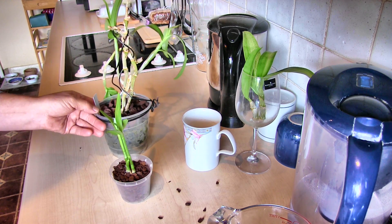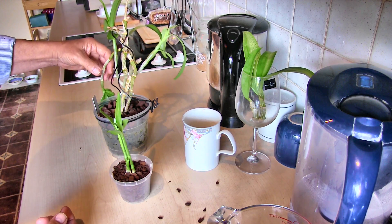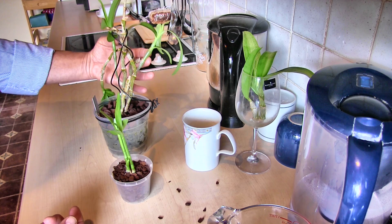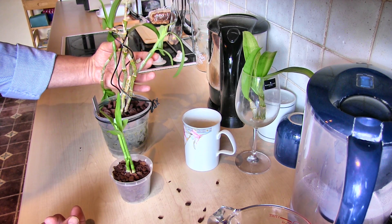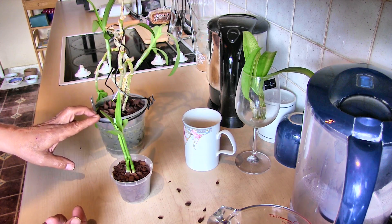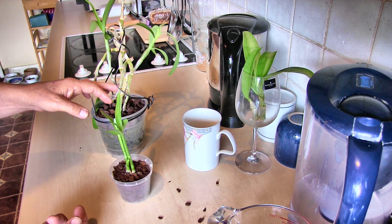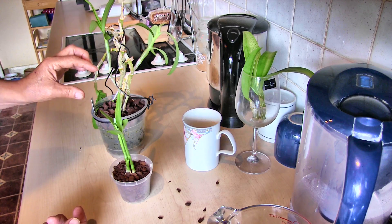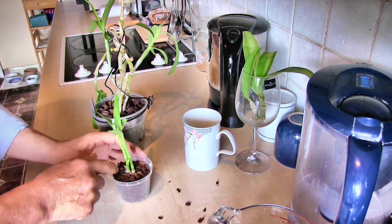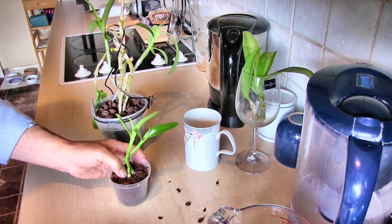The two remaining kikis I'm going to leave on the mother plant for now. Even though one is dangling down — which means any blooms would come out all wrong — these two kikis may grow on and bloom. One of them has a root, and that will eventually be its reason for coming off. If it produces a reasonable root system it'll come off, and that gives me yet another chance to keep this particular variety in my collection.